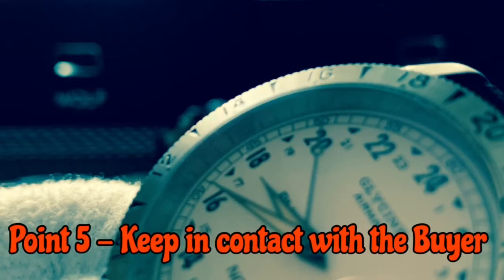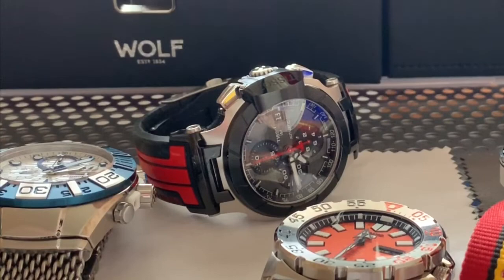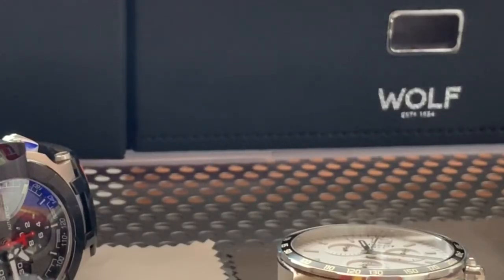Once it's off in the post, the watch is gone. Keep in contact with the buyer and keep an eye on the tracking. Hopefully the watch arrives and all is good. But what happens if it doesn't? What happens if the watch doesn't reach the buyer, the destination? Well, all that information you gathered before and during now comes into play.